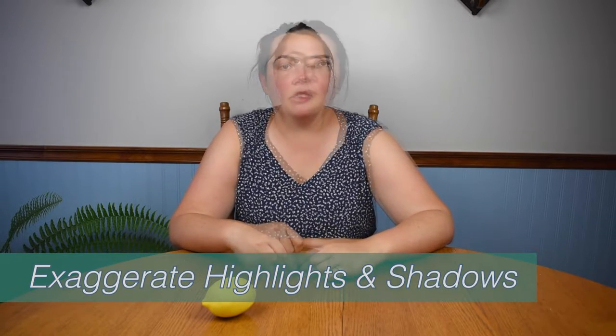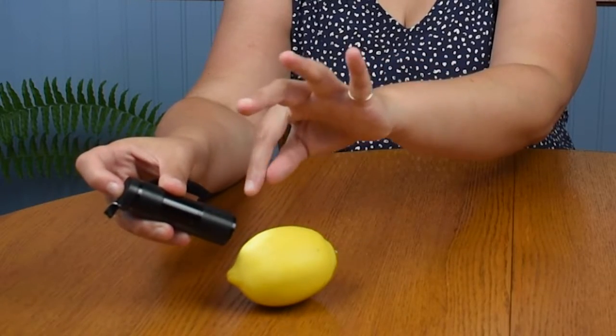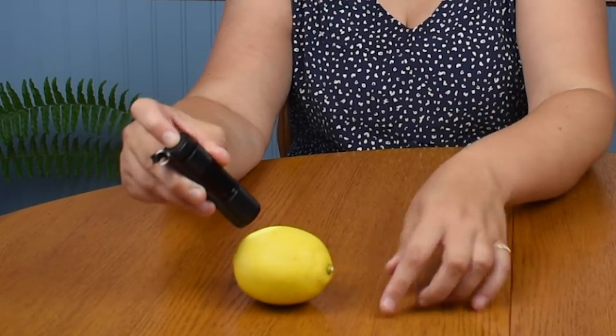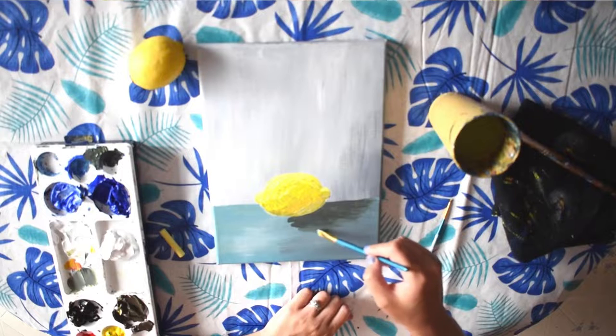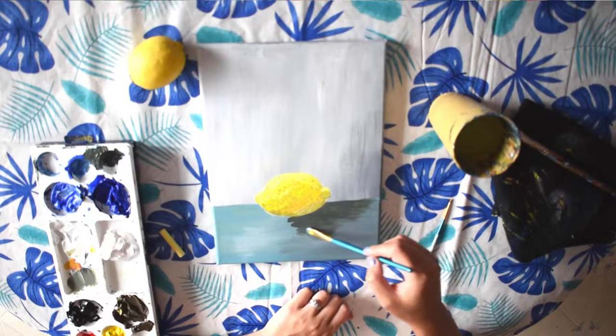The next tip is to exaggerate the highlights and shadows. When you're painting, it's always good to exaggerate where the light hits. You could set up a lamp or a flashlight — the area closest to the light is going to be brighter, that's your highlight, and the area down at the base is going to be the shadow. So when setting up your still life, consider a table lamp, candle, or placing it near a window so you can visually see those shadows and highlights.